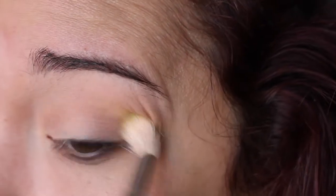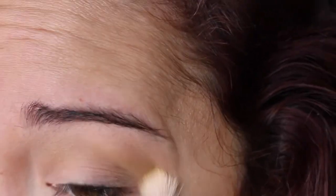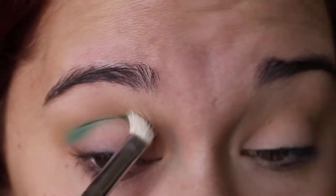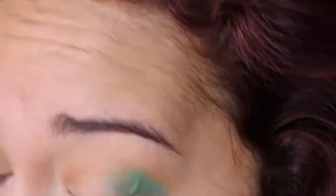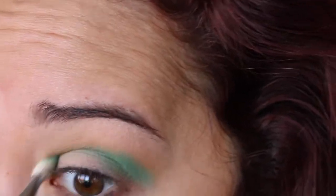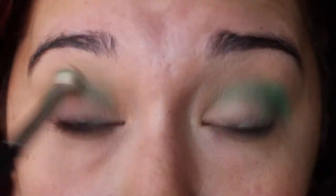Then we're going in with Makeup Geek eyeshadow in Fuji on a Sigma E25, and then Makeup Geek's Dragonfly. Fuji is just another blending color and Dragonfly is what gives us the depth. It takes a lot of blending because both are matte shadows, so just be patient — it's going to be worth it. Use that Sigma E25 and take it all the way through the crease until you're happy with the smoothness.